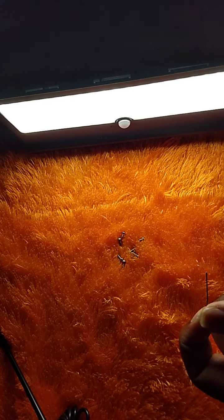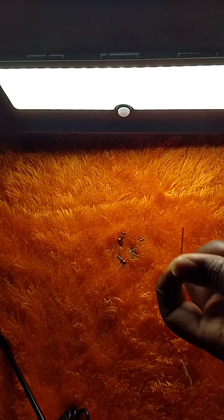Insert the pin. This battery is good. As you know, these are motion sensors, so once movement is detected they will automatically turn on.